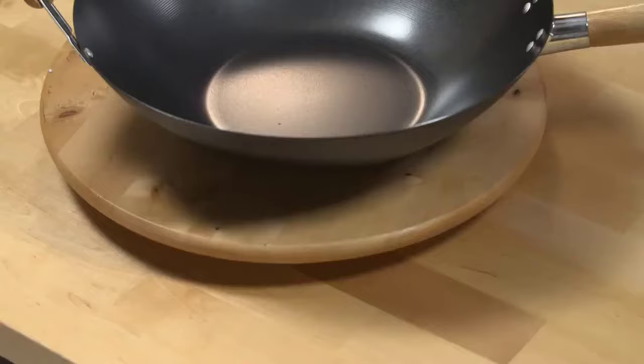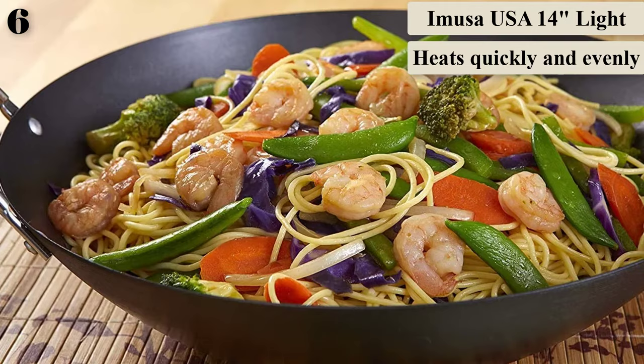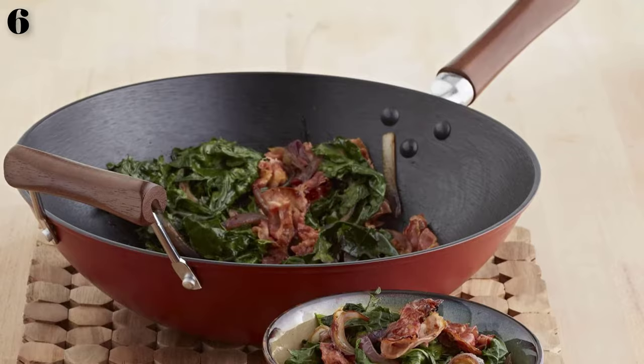Number 6: Amusa Light Cast Iron Pre-Seasoned Traditional Wok. This pre-seasoned cast iron wok offers the benefits of cast iron cooking combined with lightweight construction. It's large enough to cook dinner in a single batch — whether you're making fried rice, stir-fry, or fajitas — yet it's much lighter than traditional cast iron woks, so it's easy to lift, move, and store. This model has stainless steel handles but is also available with bakelite or wooden handles.